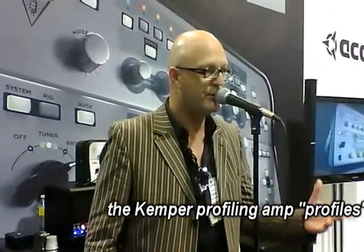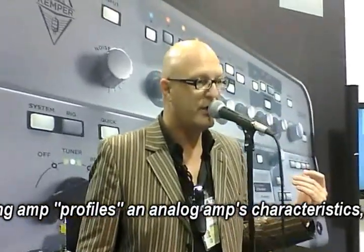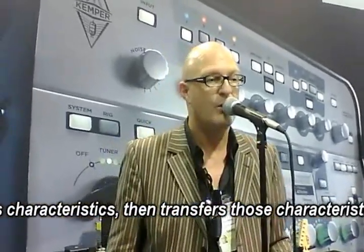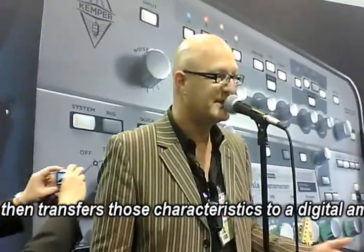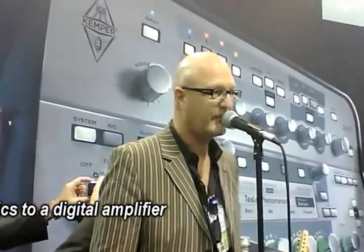For the first time ever, we're going to copy the sound of a real tube amp into a digital device, and we're going to show you how this works. I'd like to welcome Mr. Michael Elsner here on stage, a recording and performing artist out of LA. We will show you how we can bring the sound of a tube amp into the profiling amplifier.